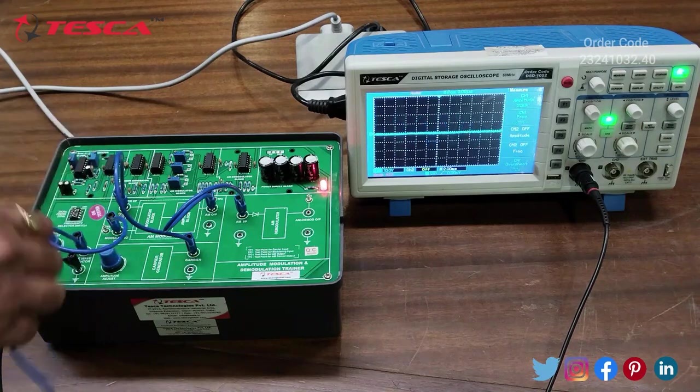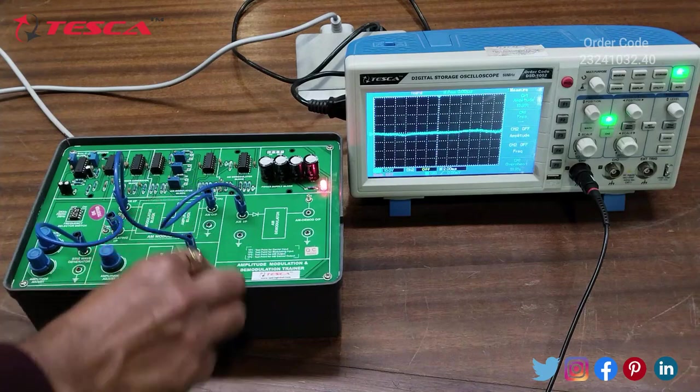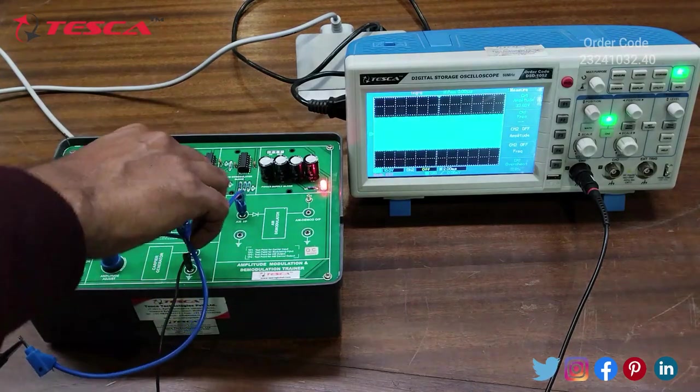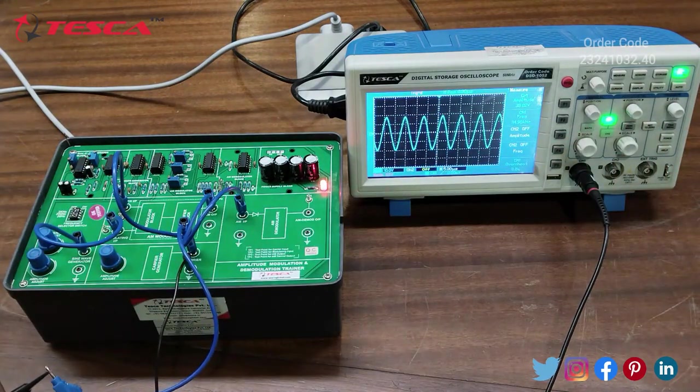Now we will observe the waveform of the Carrier Generator. This is the Carrier Generator waveform of approximately 115 kHz frequency.